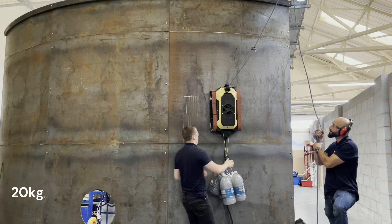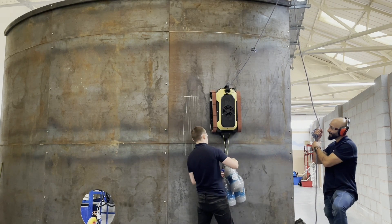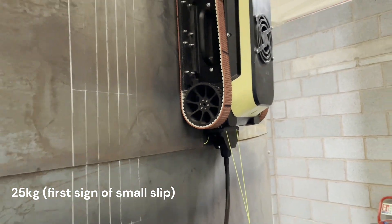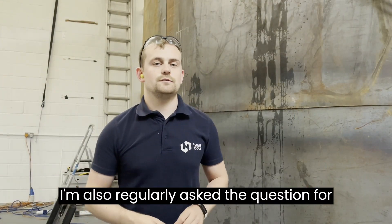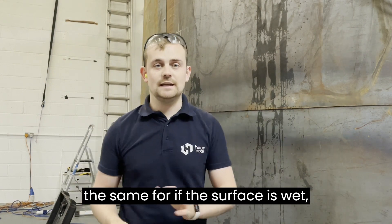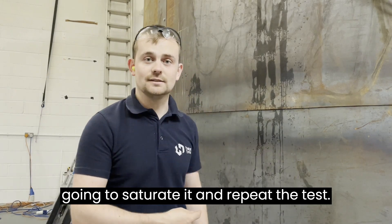They're off the floor. I'll also ask the same question for when the surface is wet, so I'm going to spray down the wall, saturate it, and repeat the test.